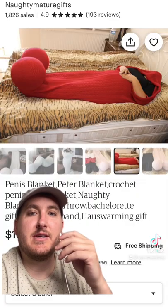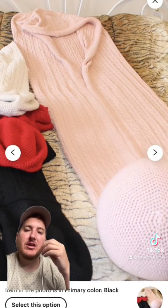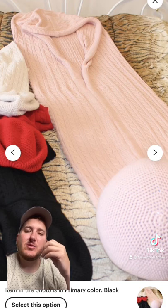The quality actually looks pretty decent though. Almost looks like cashmere. You got pink, you got white, you got red, you got black. If you have $130 and you want a blanket that's shaped like a penis.